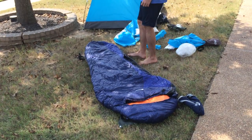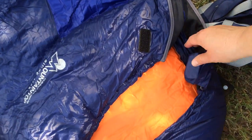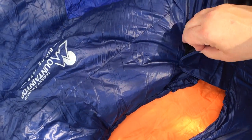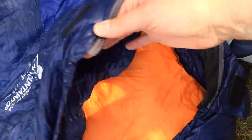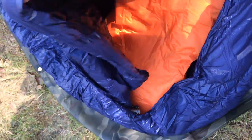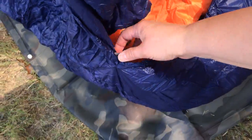There's a Velcro here — when you zip it up, you can Velcro it at the top. That's nice because you don't have the zipper in your face. And on the inside, it's got a nice plush, soft insulation. There's also a cinch cord so you can make it really tight over your face when you're cold.